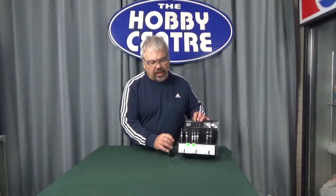Molotow markers, as the name says, are a paint marker and they come in a bunch of different sizes. The smallest size is a one millimeter tip, the most common one I find is the two millimeter tip, and there is a four millimeter tip for larger jobs.